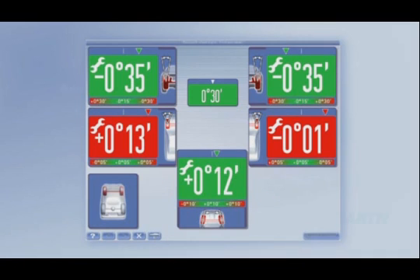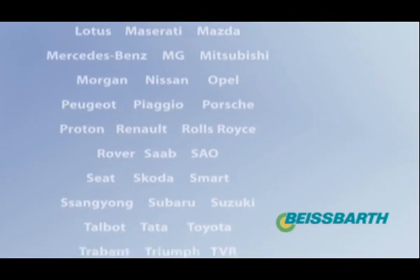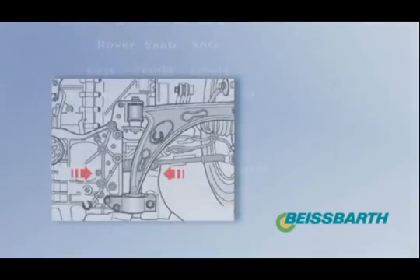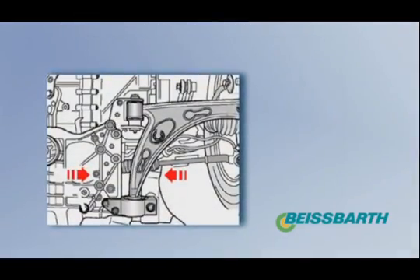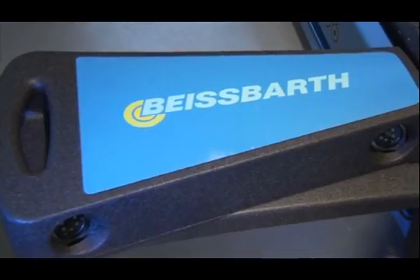In addition, Beisbart provides the world's largest target data database for cars and trucks directly from original manufacturers, an online update for vehicle data and comprehensive illustrated adjustment instructions.